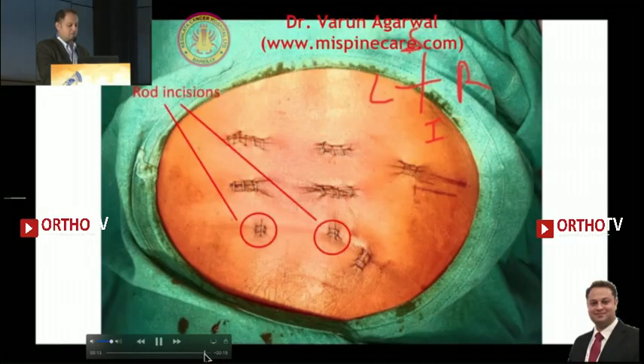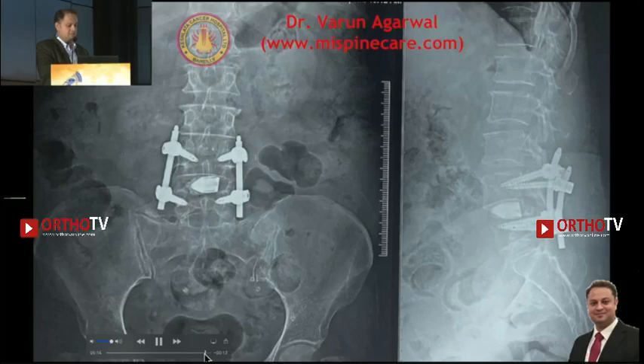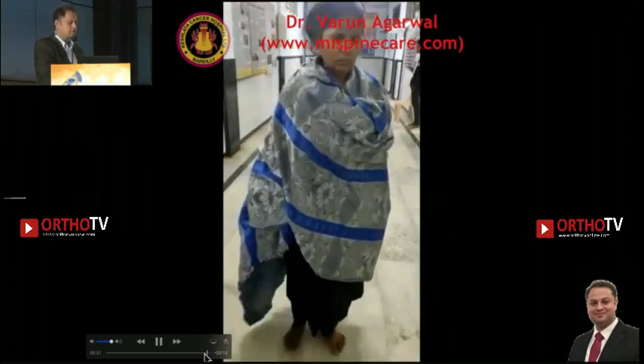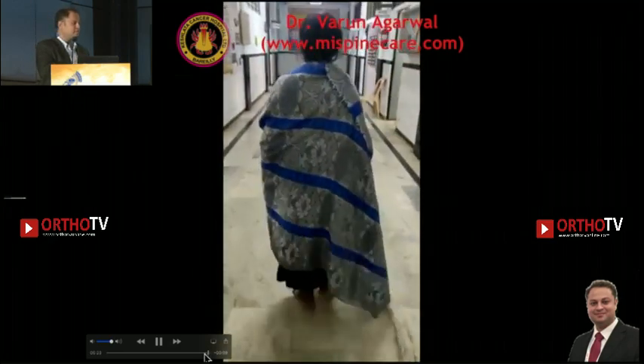This is the final construct. You can see the incisions in the final picture, and by evening the patient is walking and can be discharged. This is just like an outpatient procedure.